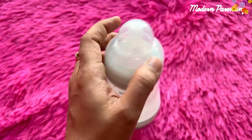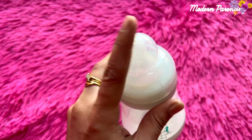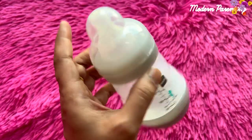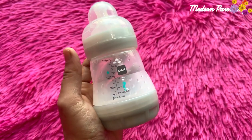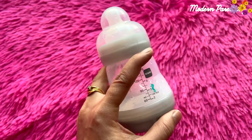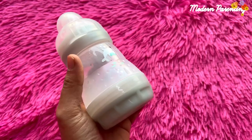The teat inside is extremely soft which gives the feeling of a mother's nipple. This is appropriate for 0 plus months babies, and one of the best features about this MAM feeding bottle is that it is self-sterilizing and you just need to sterilize it for 3 minutes. This bottle is made in Europe.